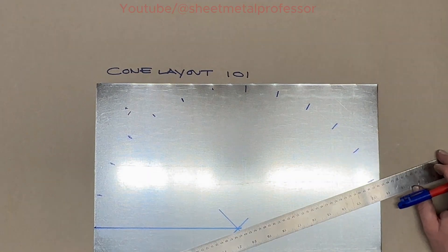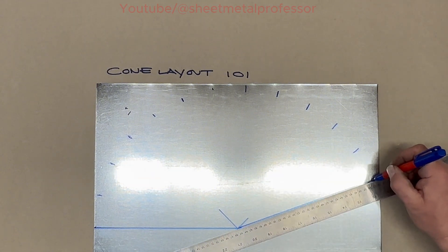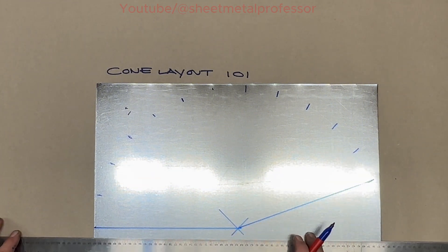Twelve. Then you want to draw a line to your last space. Then we want to add a seam.